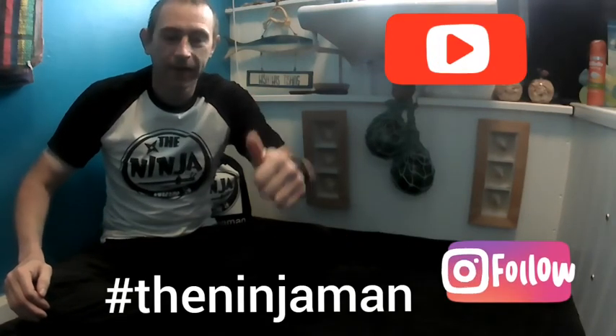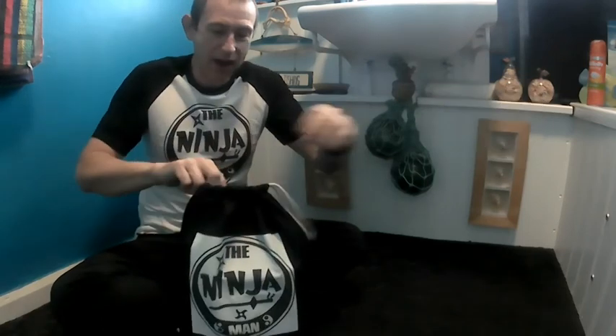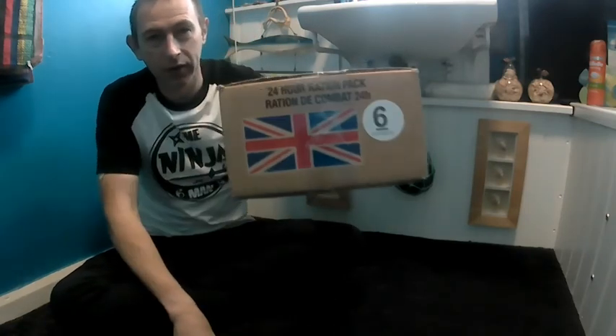Hi guys, it's Ninja Man here — another ripping episode of Tales from the Bathroom. I'm back in the bathroom today going to do another review. I'll show you what's in my sack. Well, it is — boom — another MRE, but this one's number six, so I'm going to do an unboxing of this today.